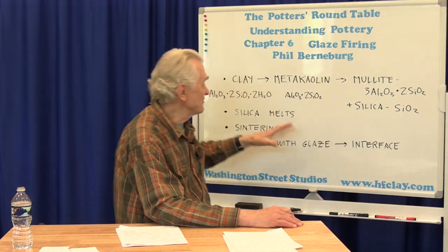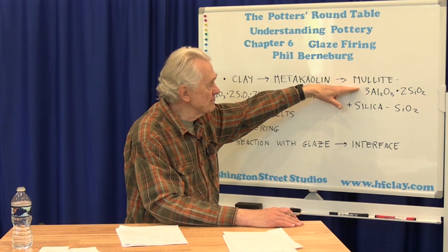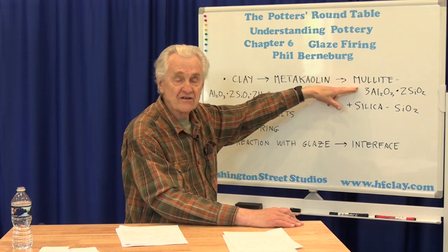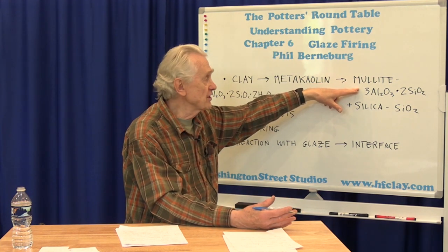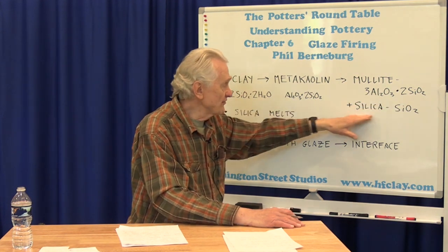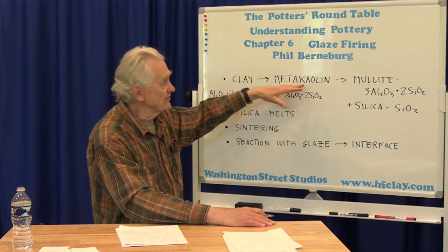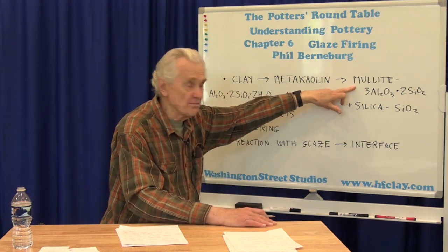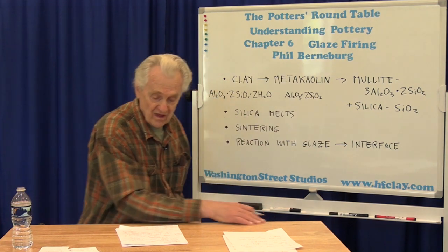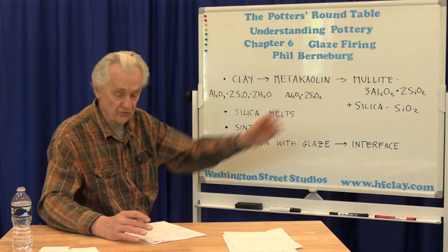As the temperature continues to increase, the meta kaolin changes again — it actually splits and changes into two materials. It changes into mullite, which also occurs as a naturally occurring mineral, and it also forms silica. So the meta kaolin splits into crystals of mullite and silica, and this happens over the whole range of the firing.